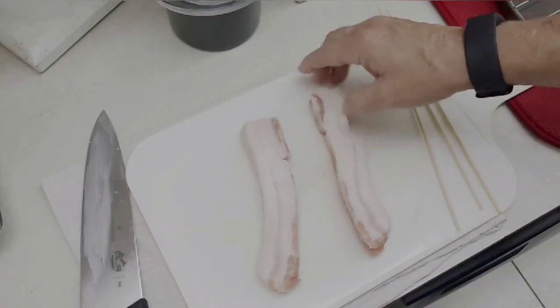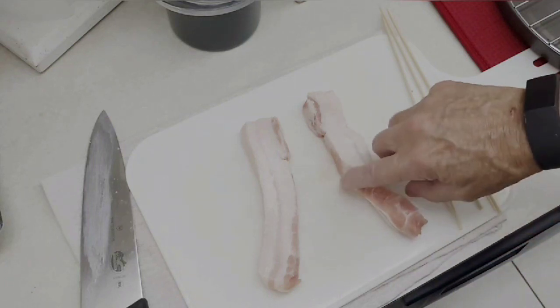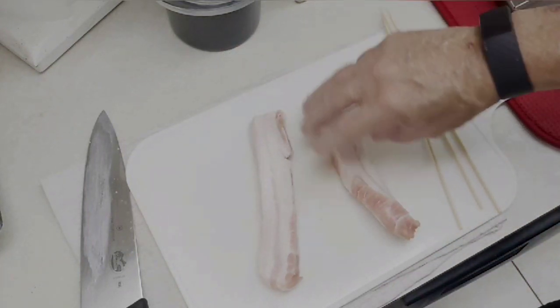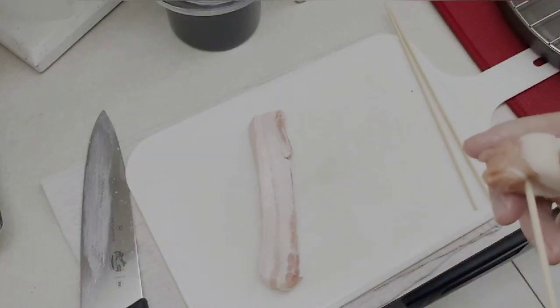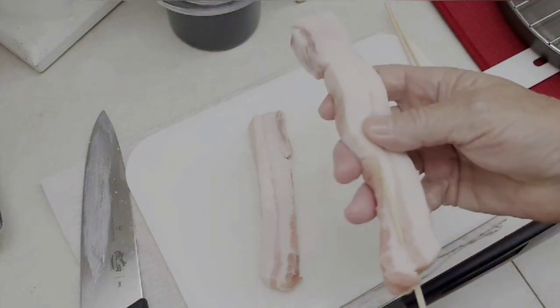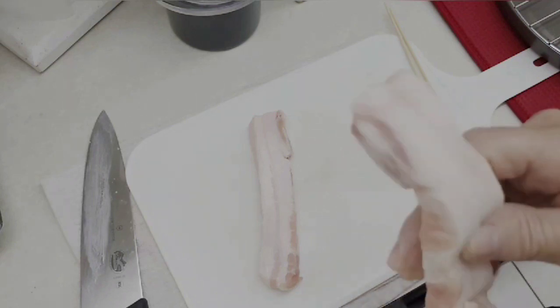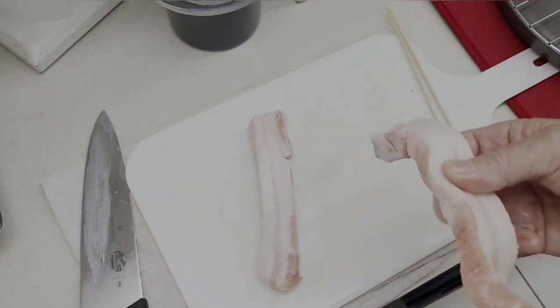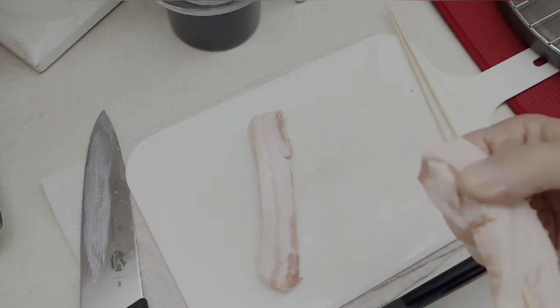Cutting them down the middle will help with the cooking time and you can see the fat-to-meat ratio on each side. What you're going to do is take your skewer and poke it right through. Don't flip it over — same thing again, poke it right through. Again poke it through, and you're going to do that until you get all the way down to the end.